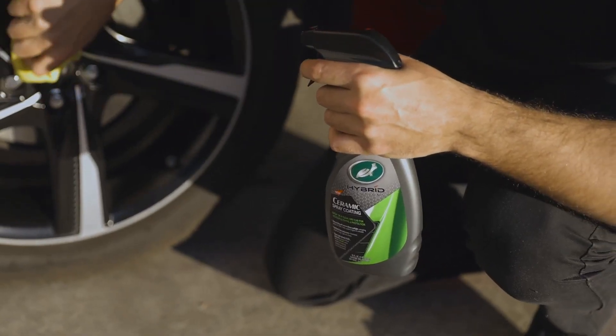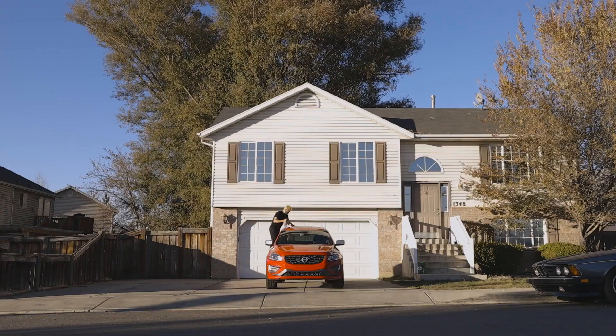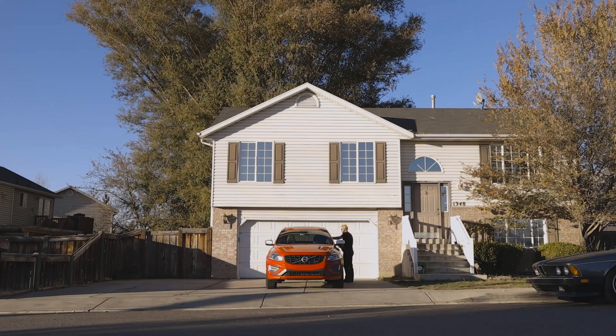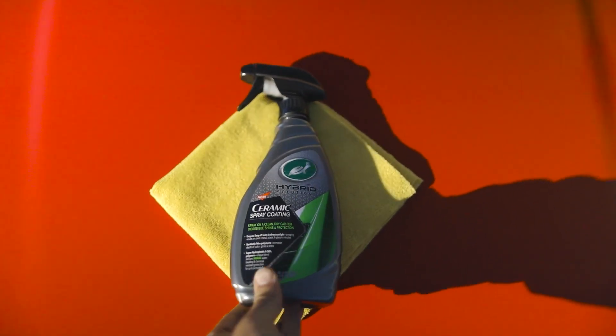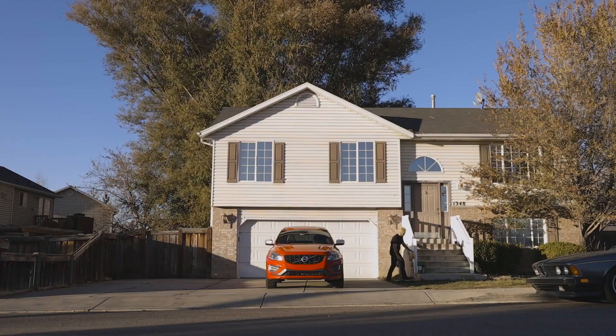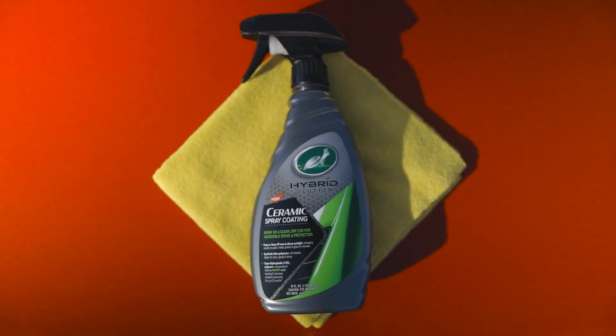Though also not necessary for still impressive performance, after application on any exterior paint, metal, plastic, or glass surfaces, it's best to avoid contact with any water, other cleaning products, or any contaminants on these surfaces for 24 hours, allowing the coating to cure and fully adhere to the surface.